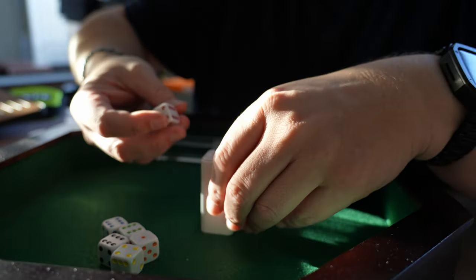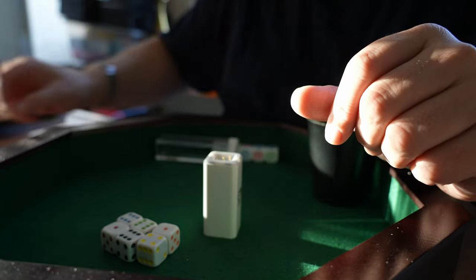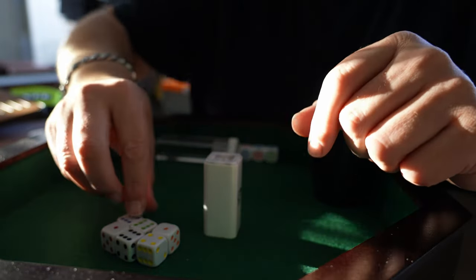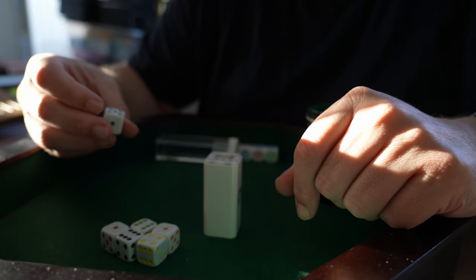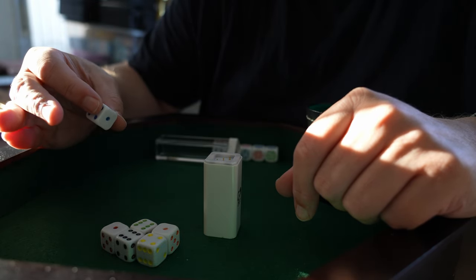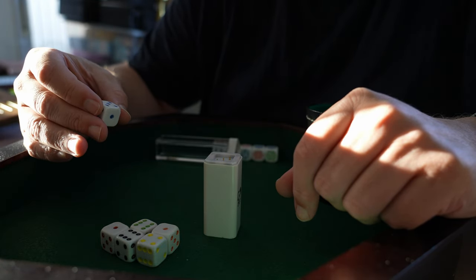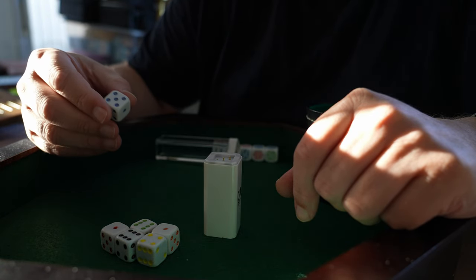How does it work? These dice have to be charged. Inside there's not a battery but a sort of capacitor. You charge that and they work around one to two hours of playing, then you have to charge again.